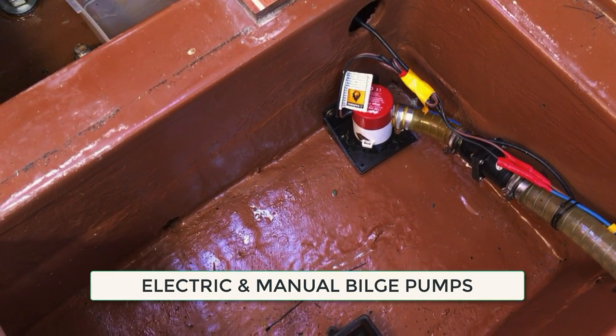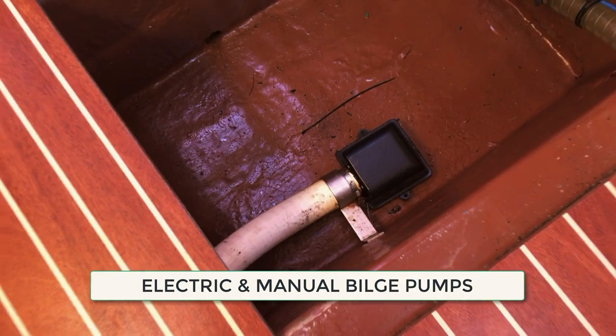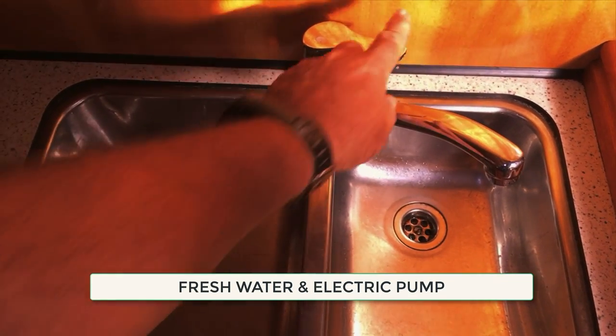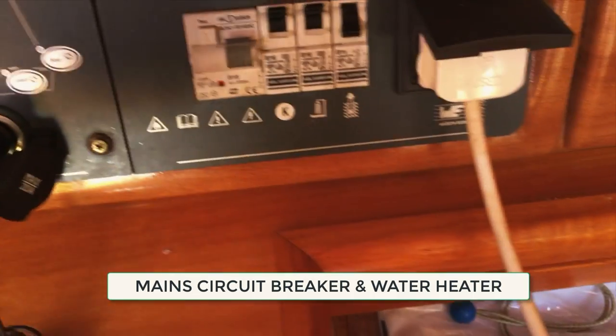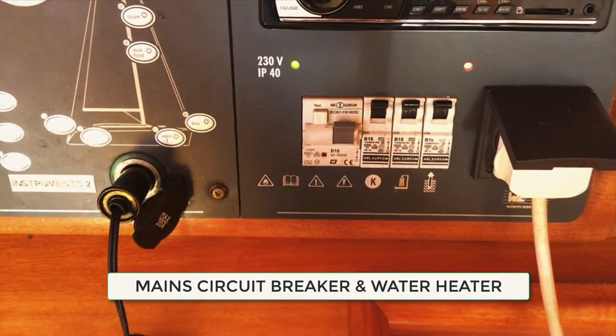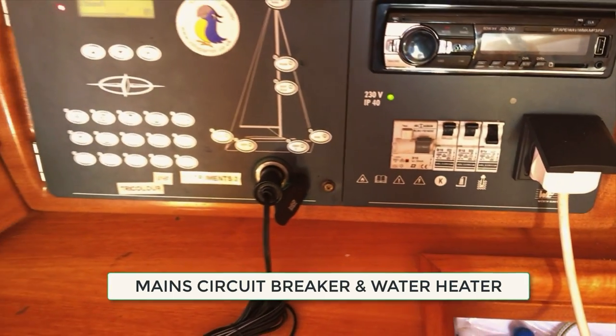Locate the electric bilge pump, which is automatic when switched on at the main panel, and the manual bilge pump which is normally activated from deck. Make sure both are working, along with the electric water pump for fresh water. Most boats also have a water heater — a 240 volt unit used when alongside, and also water heated from the engine.